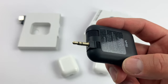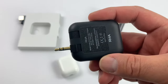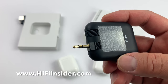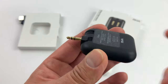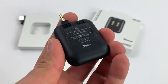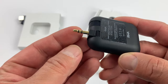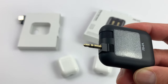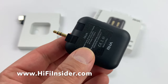Another thing you can use it with is the back of your TV. If your TV does not have Bluetooth, you can plug this into the audio output and have wireless earphones connected to it — really good for someone who is hard of hearing, or if you watch movies late at night and don't want to disturb the family. You can also use this in your car since most cars have an audio jack, giving you wireless headphones in your car.